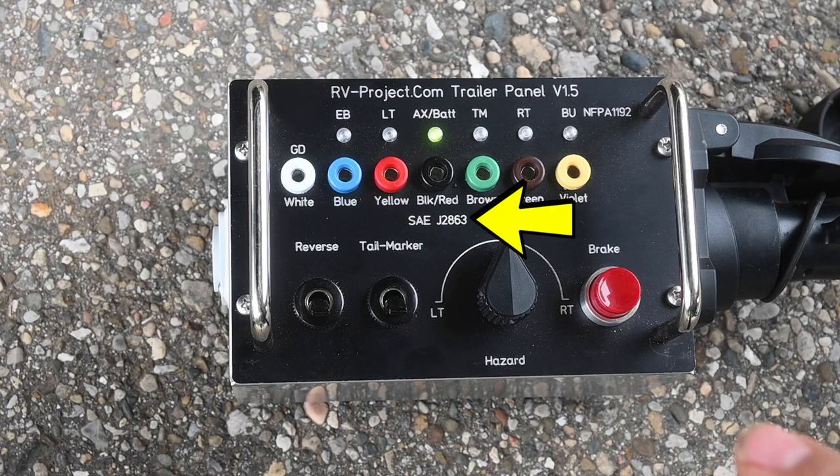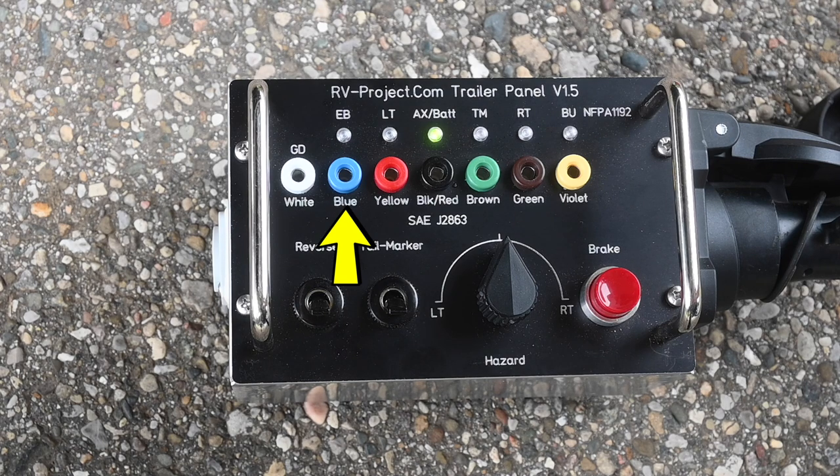Below, you'll see a marking that says SAE J2863. The SAE J2863 is the other standard for 7-pin trailer wiring, and you may find that more on a gooseneck trailer or just a regular trailer other than an RV trailer. If you have an RV, you're going to have one color code; if you have a standard trailer, you're going to have a different color code. The color code for SAE J2863 are the white, blue, yellow, black, red, brown, green, and violet labels under the banana plugs. For NFPA 1192, you use the color code on the banana plugs; for SAE J2863, you use the color code designation under the banana plugs.